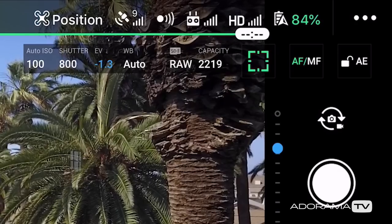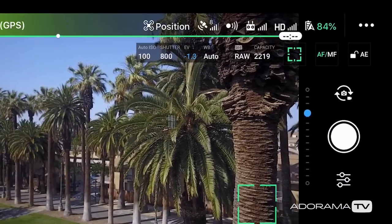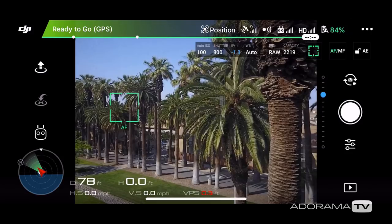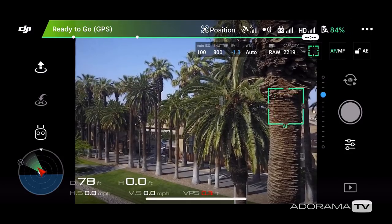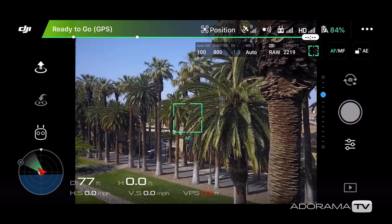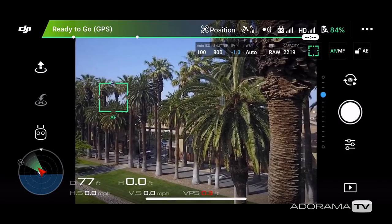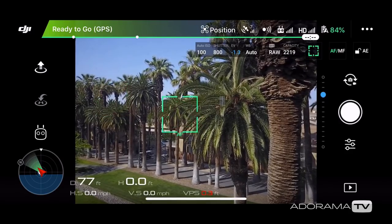The first way that you can focus is using the default auto focus or AF setting. AF works just like the focus on a smartphone's camera where you tap on something and it automatically focuses to the proper focal length. If you have the volume turned up on your smart device, you will hear a beep which lets you know that focus has been set.